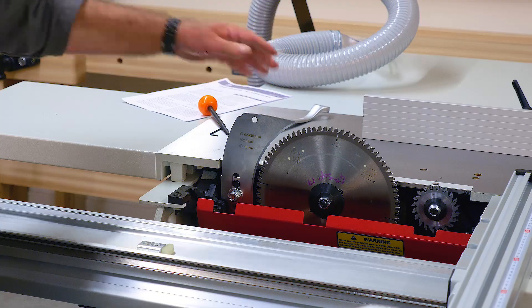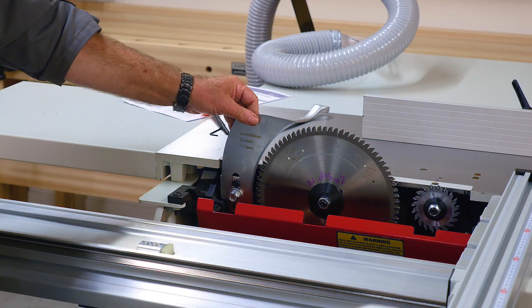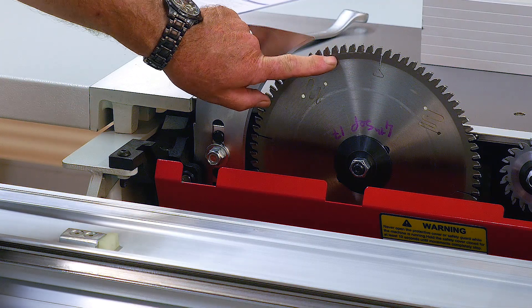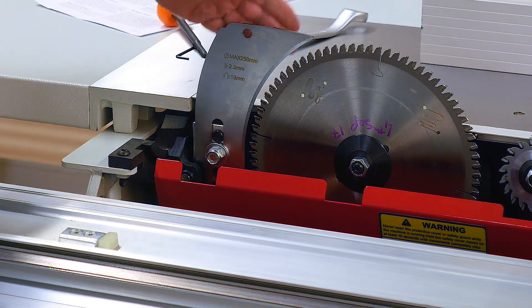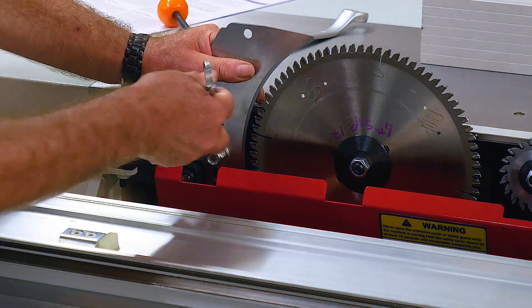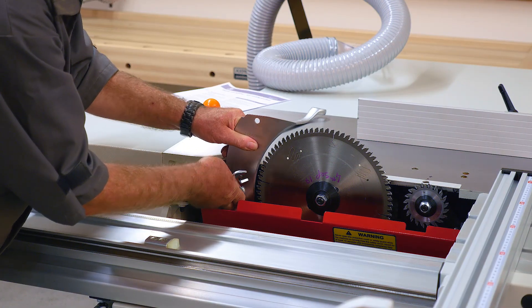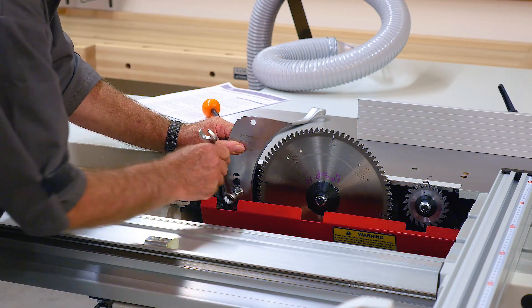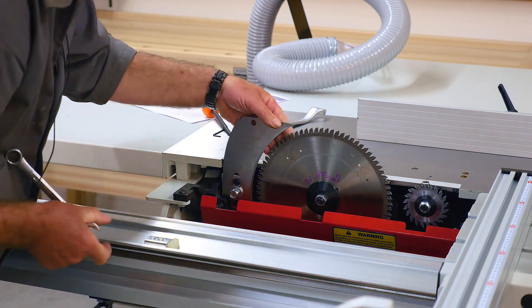This particular riving knife also carries the crown guard, which is why there's a mounting hole here. If you have a saw with an overhead crown guard — more common on bigger saws, certainly above about a 12-inch or 305 millimeter blade — then the riving knife will be more of a different shape and can sit below the top level of the blade. But a riving knife that carries the crown guard must be above the blade, otherwise you won't get the full depth of cut. You can see I can move the whole riving knife backwards and forwards — there's a bit too much gap there, so just easing it in to around six to eight millimeters or a quarter of an inch.